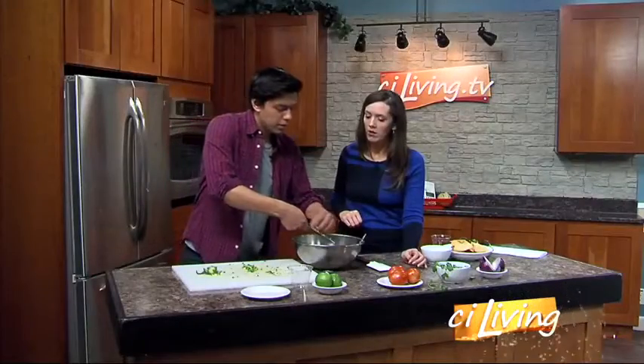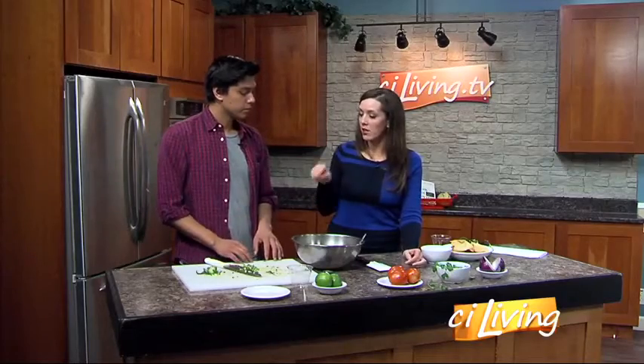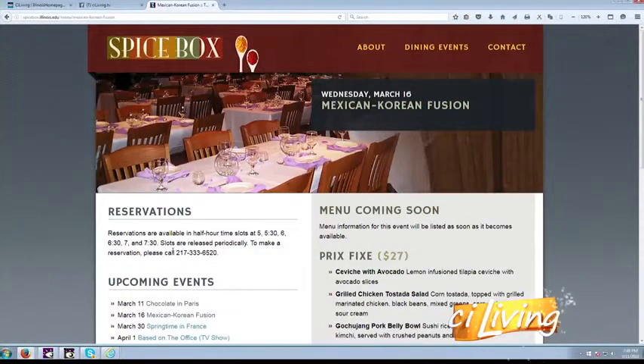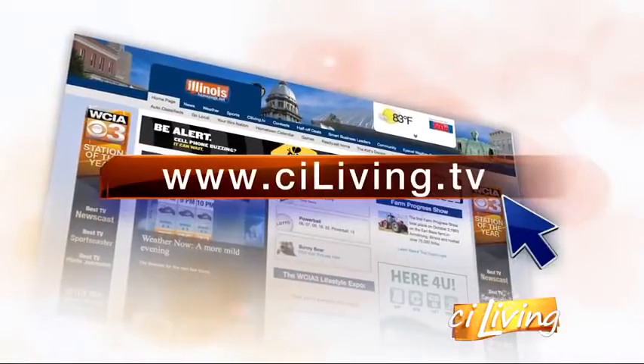Just put a quarter in — should be good. We're going to mash this up and then we'll have the big reveal coming up in just a little bit. If you need information about Greg's meal at the Spice Box on Wednesday, head to sayaliving.tv and we'll have all that information posted. Stay tuned for the big guacamole reveal.